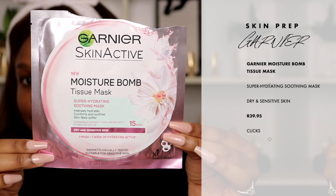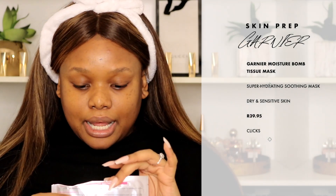So we're going to indulge in a bit of a sheet mask and moisturize our skin first. I'm going to start off with this — it's the Garnier moisture balm tissue mask. I haven't used this particular one before, so we're just going to get right into it.